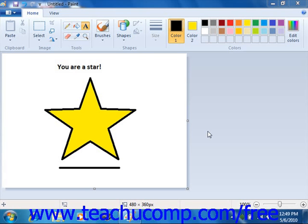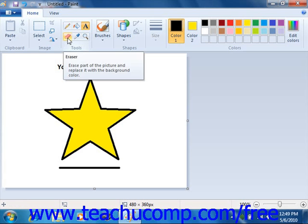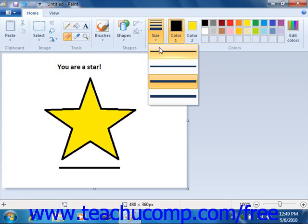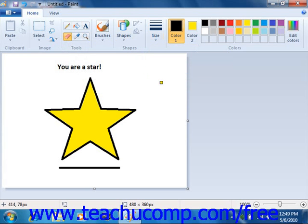To erase parts of a picture that you have drawn, click the eraser button within the tools section and then select an eraser size from the size area. Then click and drag over the parts of the picture that you want to erase in order to remove them.